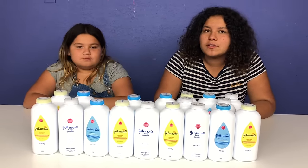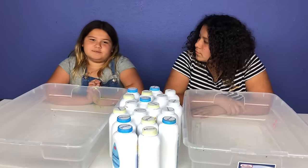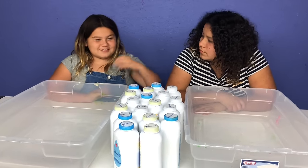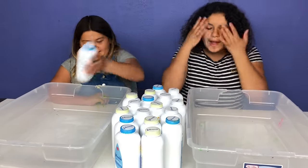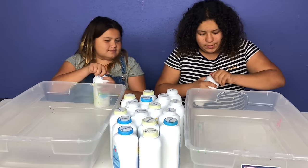Rock, paper, scissors to see who gets to choose first. Rock, paper, scissors, shoot! I get to choose first! I'm so excited. I think I'm going to choose this one. Okay, I'm going to choose this one. Let's open them.